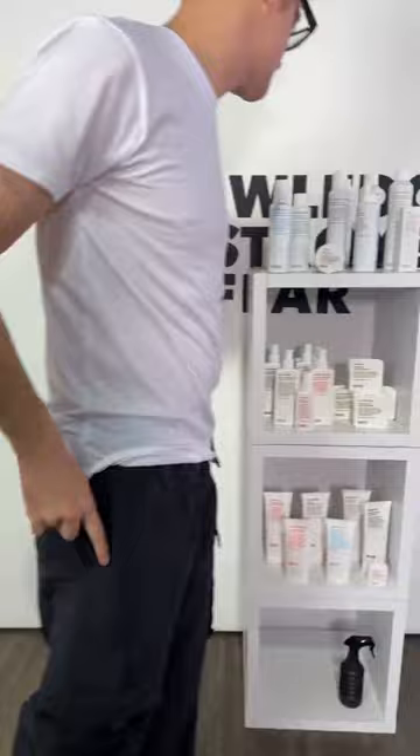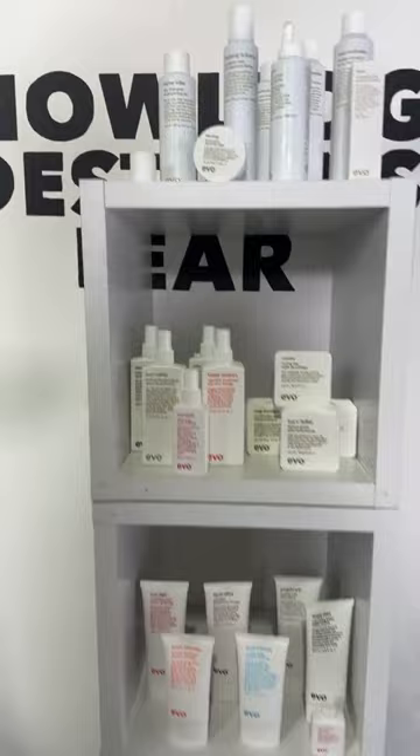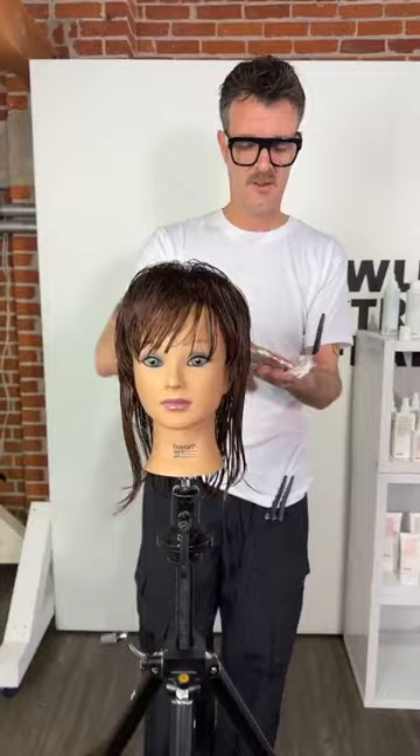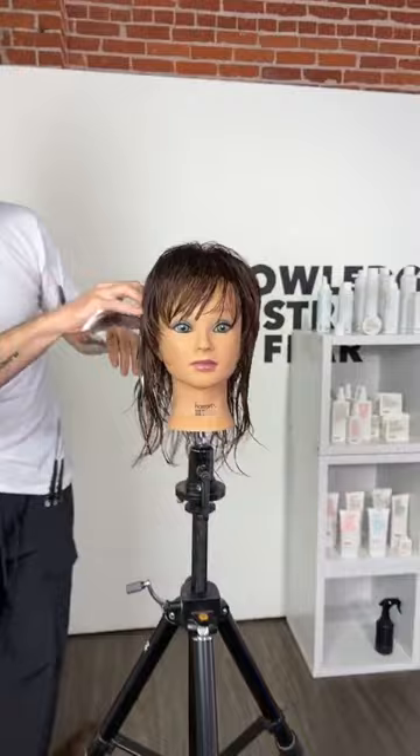I'm going to use the Whip It Good. We're using Evo products — thank you to Evo for providing products at the show this weekend. Just running it through, getting the hands in there.